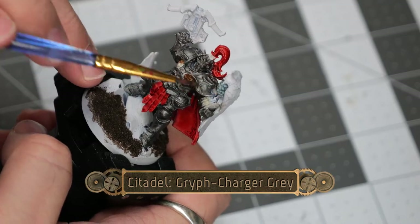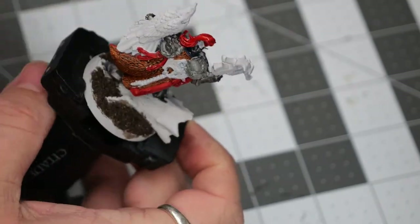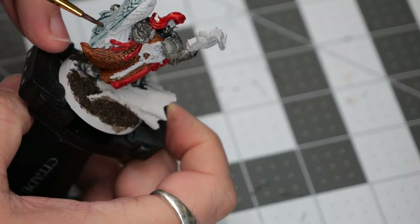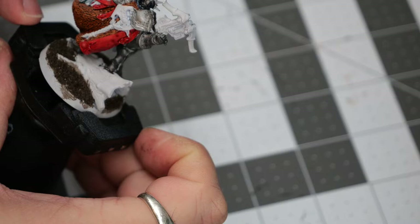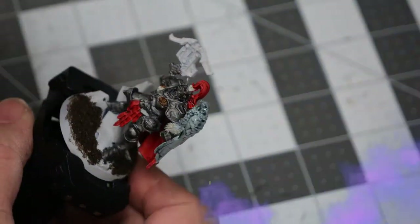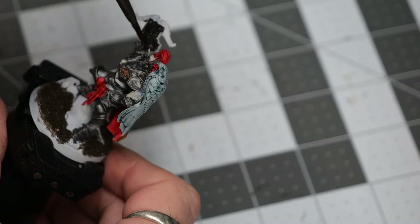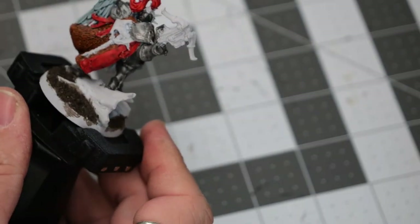Now we're going to use some Griff Charger Gray, and this is going to be painted over the entirety of the bird on his shoulder. Then using some metallic black, I'm going to paint over all of the metallic sections of the crossbow handgun.